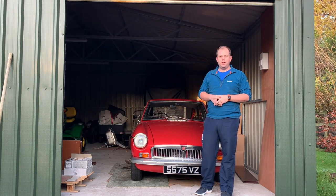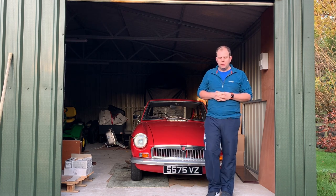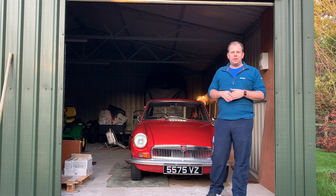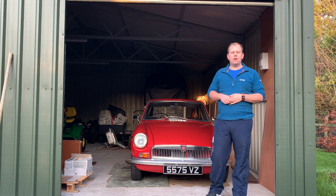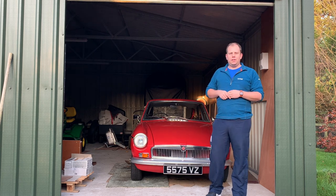Hello and welcome to this week's video on the RestoSega Classic Car Restoration YouTube channel. Thank you very much for tuning in again this week. Seeing as it's coming to the end of 2019, I want to have a quick look around the fate of my classic cars and have a quick summary of what I've been doing to the cars this calendar year.